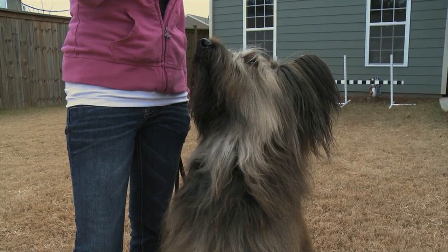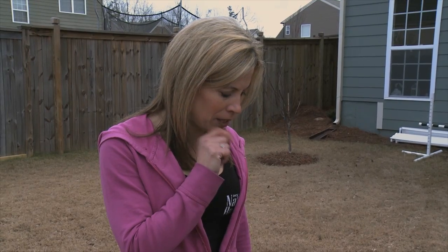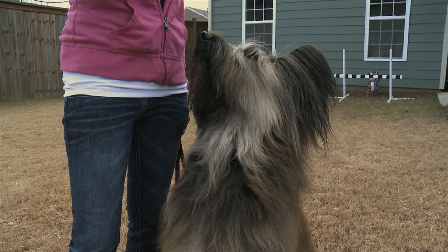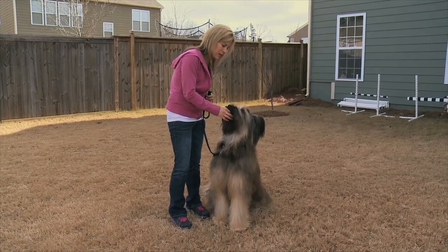Good boy. I'm going to praise in a high-pitched voice. The whole time he's looking at me, he's maintaining that eye contact until I give him a release word. And ours is "play ball." Play ball. And then he gets the treat.